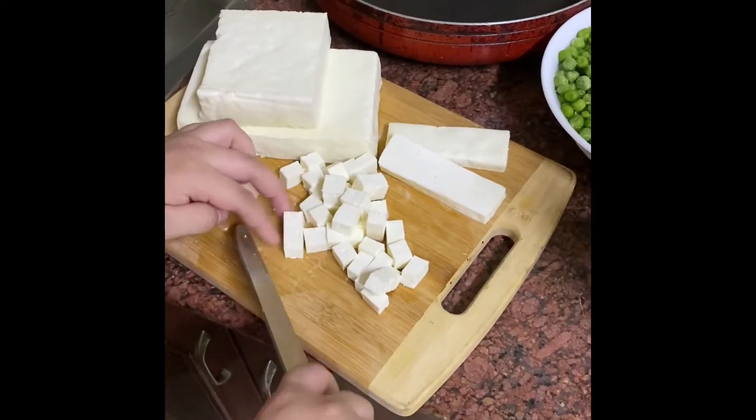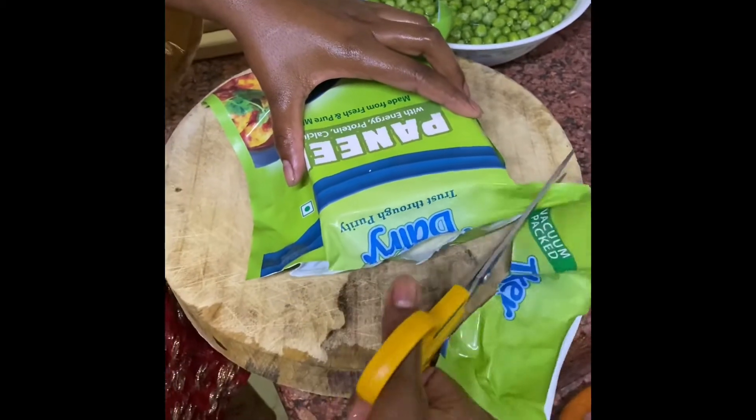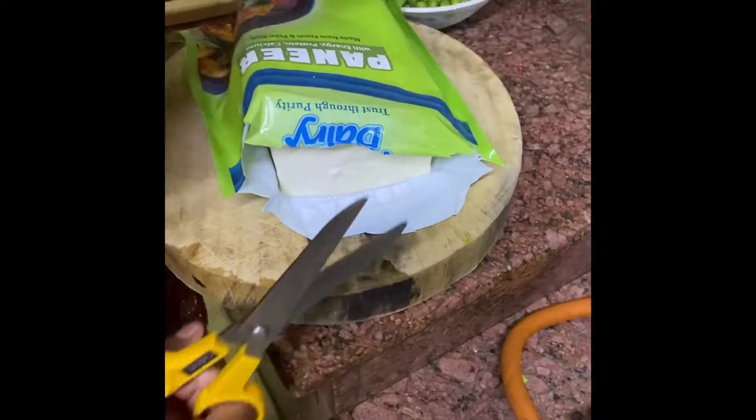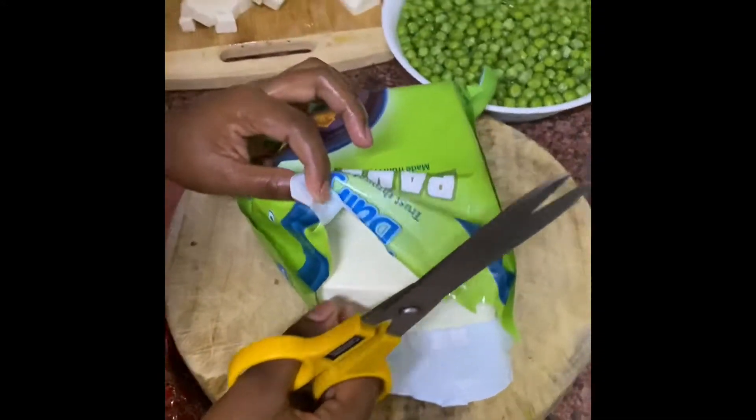We have cut it into cubes. This is my uncle joining us. This is the paneer — 1 kg for 300 rupees.